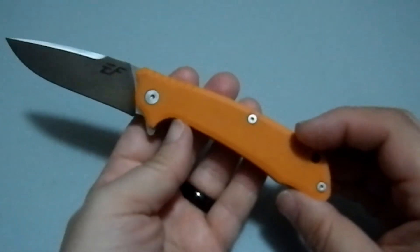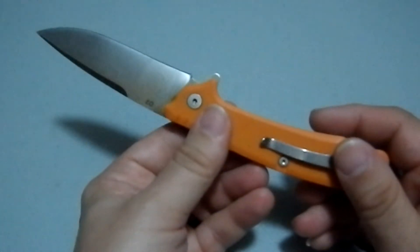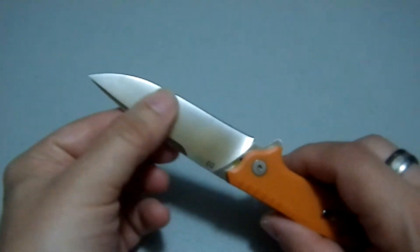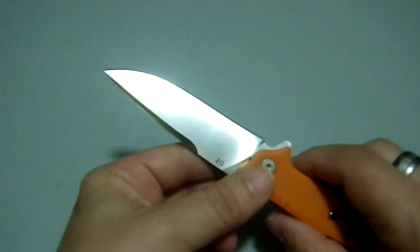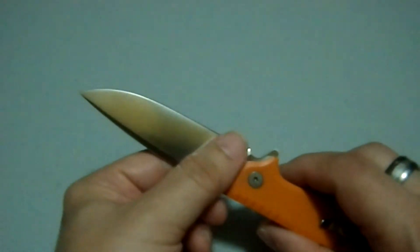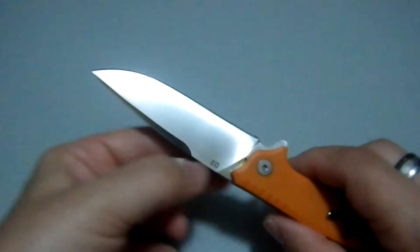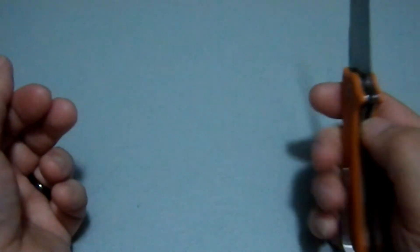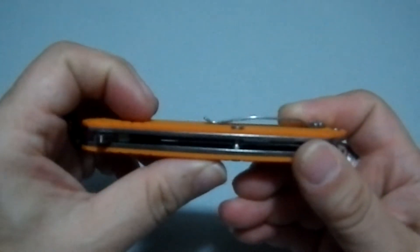These are solid liners, which on a knife this light doesn't matter a whole lot. Now one of the things I like to do before a review is carry a knife for a couple of weeks, just to get a sense of how it rides in the pocket and how it deploys. Unfortunately, I could not carry this particular knife.